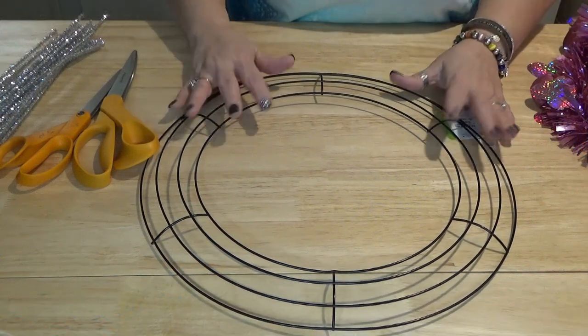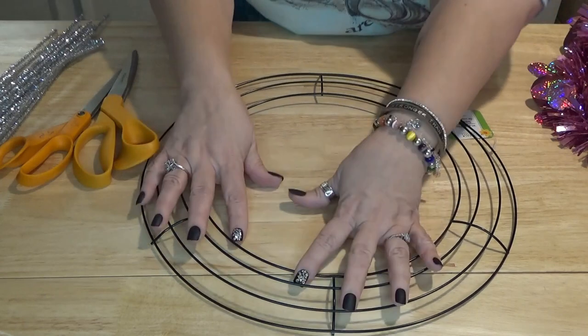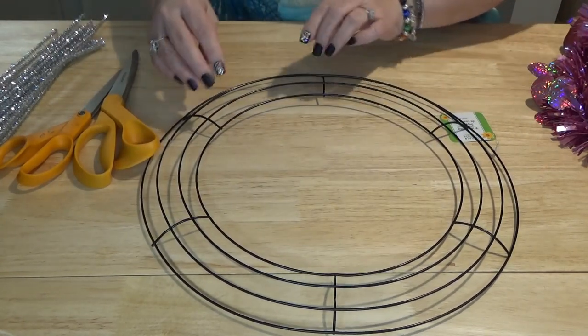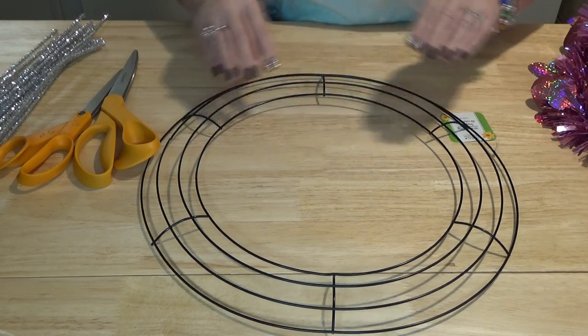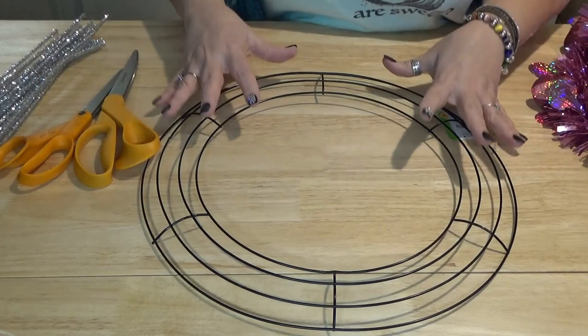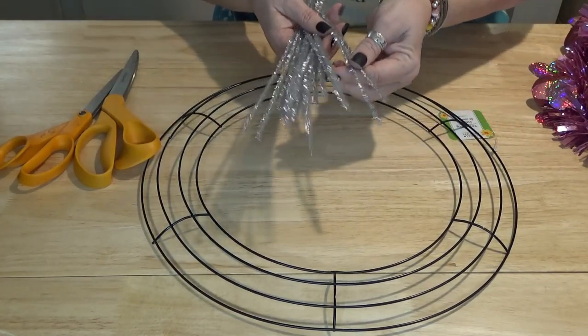When you have a 14-inch wreath it has six sections, and for each section we're going to put five bubbles — so that's 30 bubbles total. We're going to take 15 chenille stems and cut them in half.